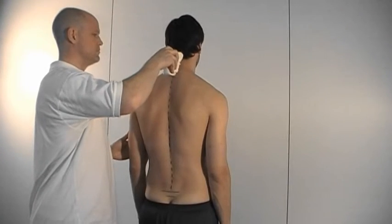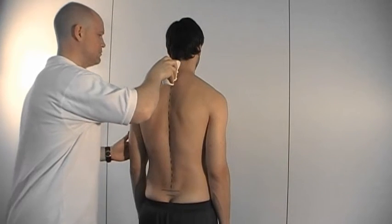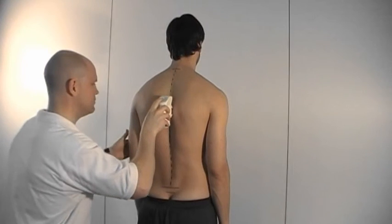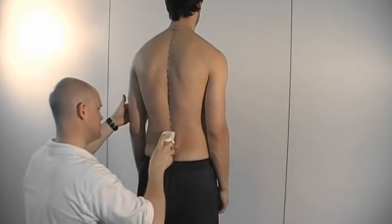An easy way to record uniformly is to position yourself behind the patient's back. Start the measurement and proceed by bending your knees while gliding the spinal mouse along the spinous processes.